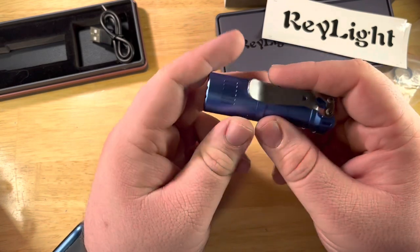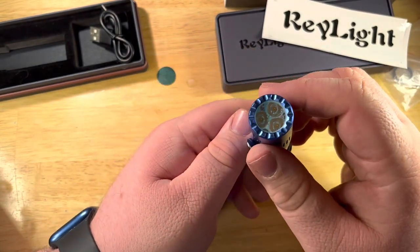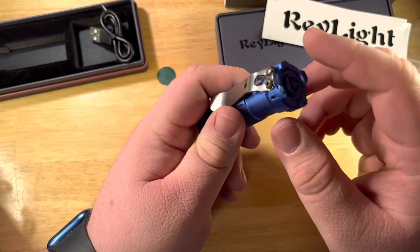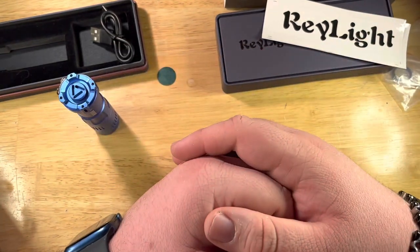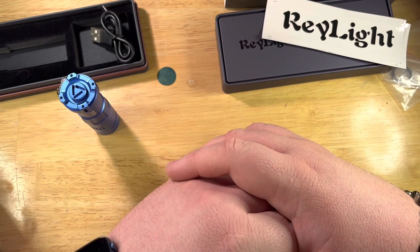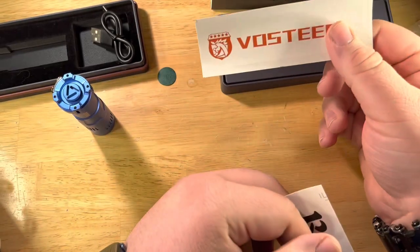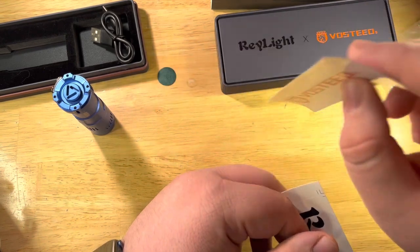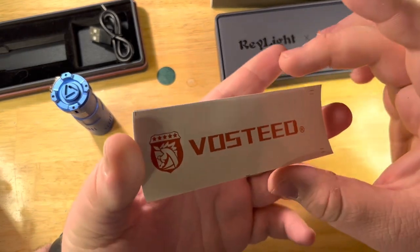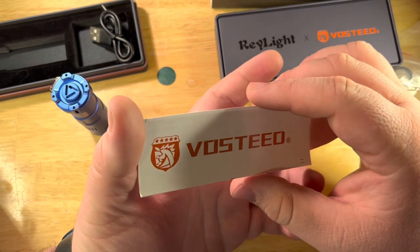If I still like it I'll probably carry it pretty much permanently, or at least until the next cool light comes out. At about $70 a piece, I think that's worth it — especially if you load it up with tritium. I'll also do a video on the UI in a couple of days. Check out Ray Light — I'm not sponsored by them, but I am sponsored by Vasti, so please use my affiliate link in the description. You help me get stuff by doing that, and I get a small royalty.